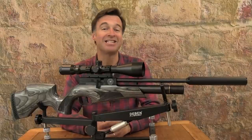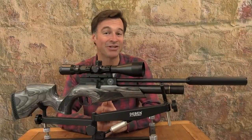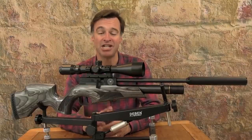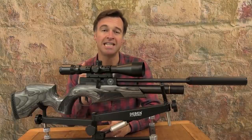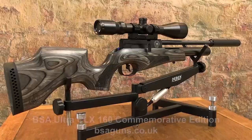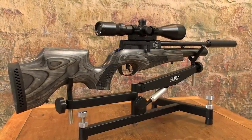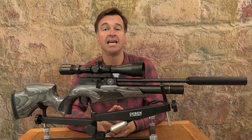BSA Guns is currently celebrating its 160th anniversary. The Birmingham-based gunmaker has done a few things to mark this milestone in its rich heritage, and the latest is this beautiful Ultra CLX 160 commemorative edition which has some great features that boost both its aesthetics and its performance.